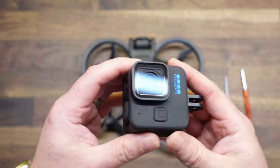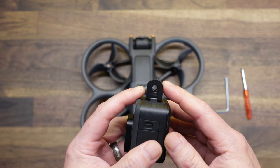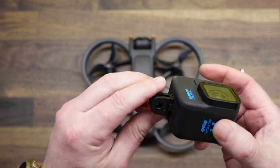Now it is time to mount your action camera. The mount is compatible with any traditional GoPro-style fingers, like are on all GoPros, as well as a lot of other action cameras out there.